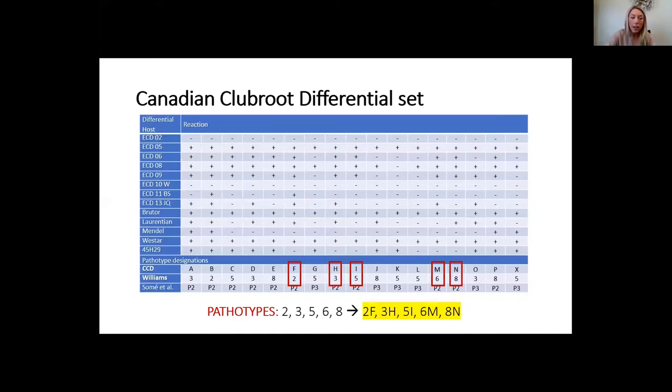When you see a resistance rating for a pathotype, make sure it has both a number and a letter. If a cultivar says it's resistant to pathotype 5, it refers specifically to 5I — not all pathotypes starting with the number 5. This applies to pathotypes 2, 3, 6, and 8 as well. We always want a number and a letter associated.